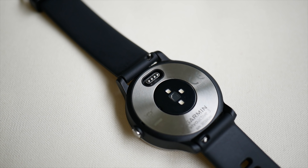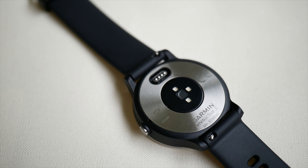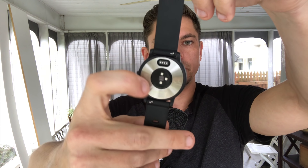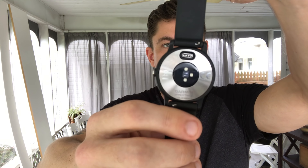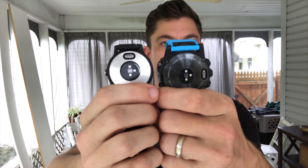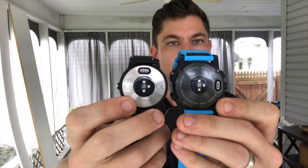Let's look at the back of the device and the heart rate sensor. It's got a chrome or stainless steel look there, which makes it look nice. It appears to be the exact same heart rate sensor that's on the Fenix 5X, and it also uses the same charging port. In terms of charging and the heart rate sensor, it appears to be basically identical to the Garmin Fenix 5X.